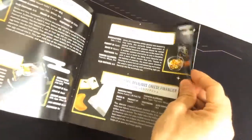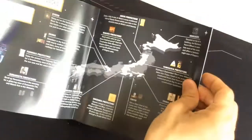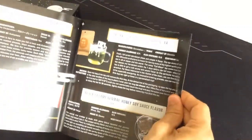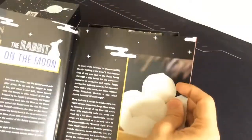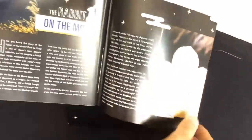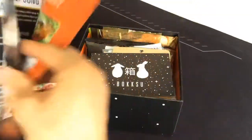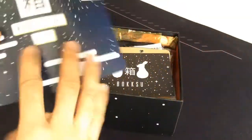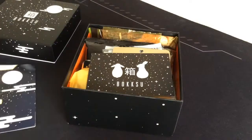We got a whole bunch of other snacks here. I'm not going to go through every single one, but it says 'Discover Japan through the snacks' and it's got all this history and information on different things included in this box — the rabbit on the moon, some mythology. There's a lot of cool information here, including the Usagi song.